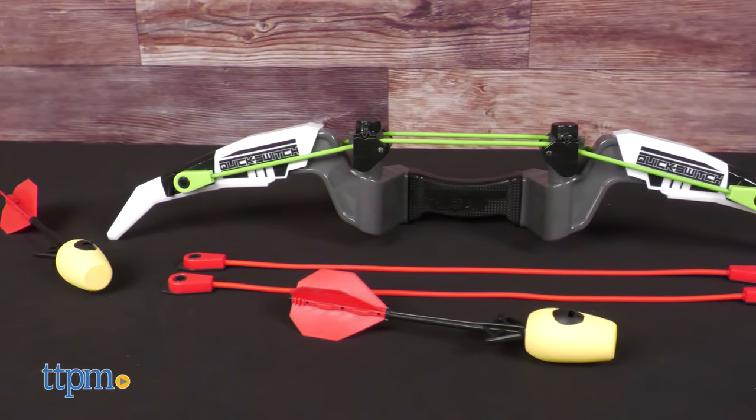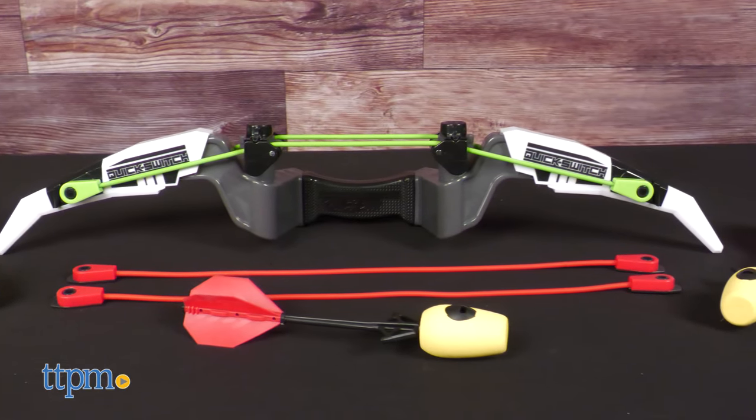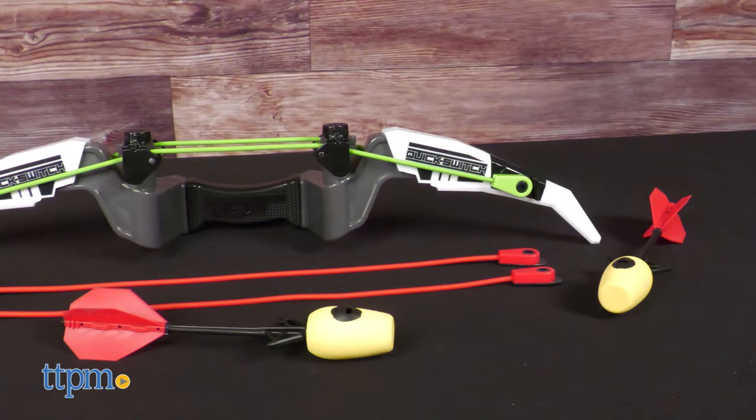Would you prefer the rapid fire or the long range ultimate bungee? Tell us your choice down in the comments.